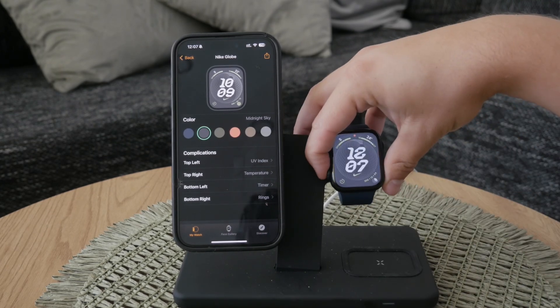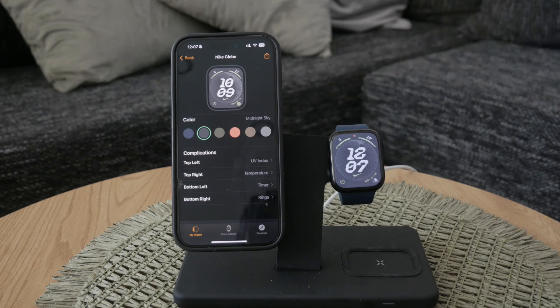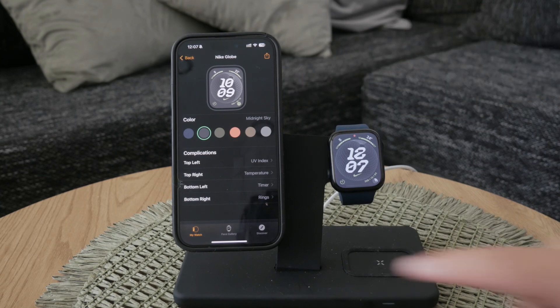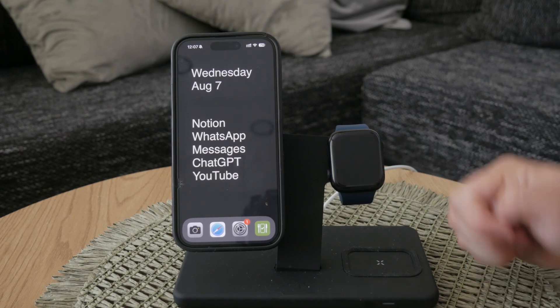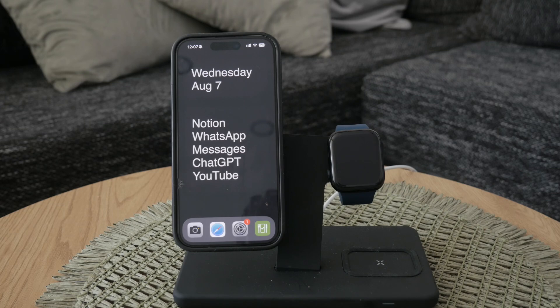And that's how you change the clock face on your Apple Watch from your iPhone. By using the Watch app, you can easily browse, select, and customize watch faces, making it a breeze to personalize your watch. Thank you for watching this video on Foxtech. If you found this guide helpful, please like the video and subscribe to our channel for more tech tips and tutorials. See you guys later.